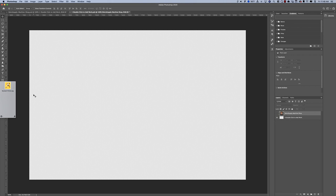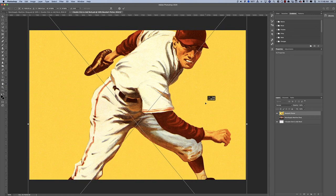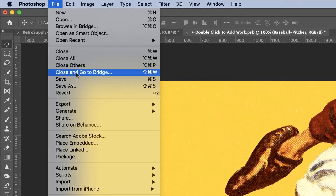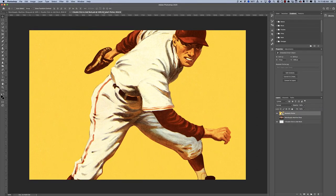I'm going to put this baseball player in, resize him so he fits on there pretty well, and place him. Then this is important — you need to press File, Save. What that's doing is saving your work to the original file.